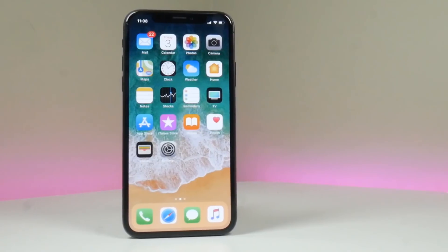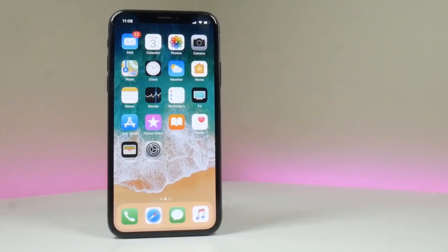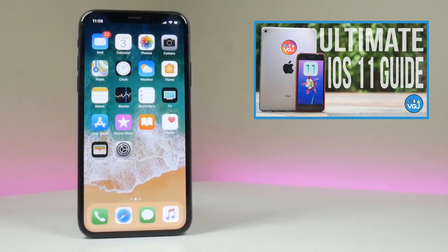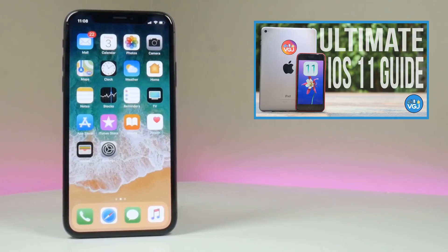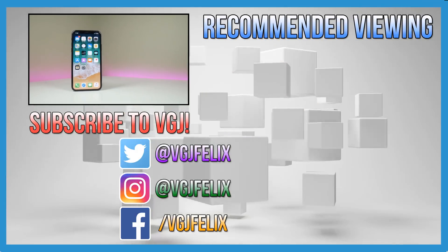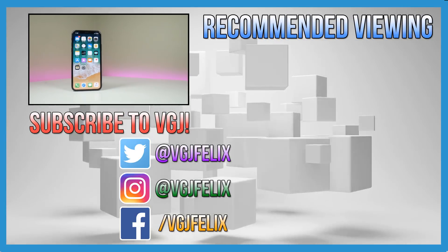And that's it for your complete quick guide to getting started with iPhone X gesture controls. If you want more tips and tricks just like this, don't forget to check out my other videos including this mammoth guide to all things iOS 11. Make sure to smash that like button and subscribe to the Video Gadget Journal for more content just like this.